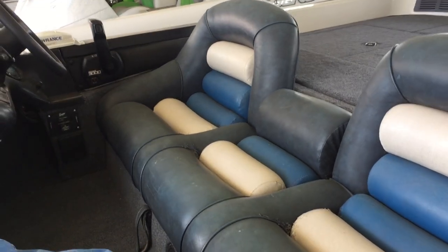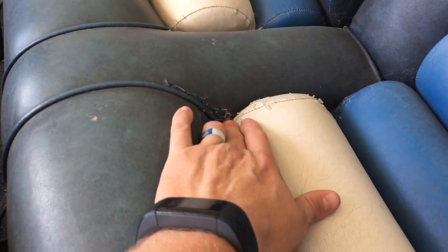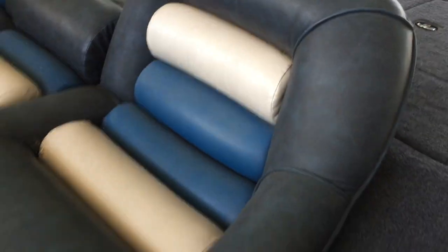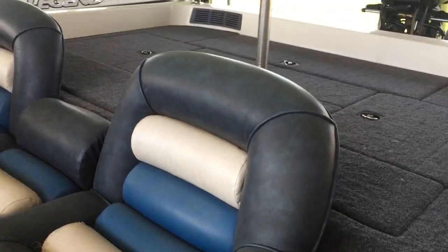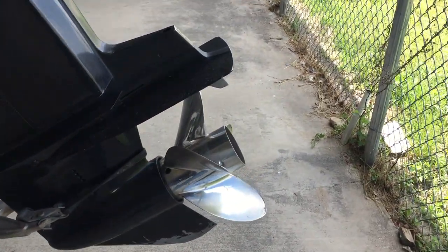Upholstery carpet in good shape. Inside of the upholstery you can see some cracking. Overall clean. Got a hydraulic jack plate, a little light stainless steel.